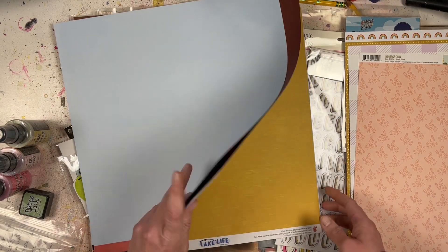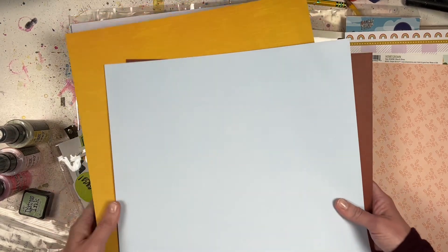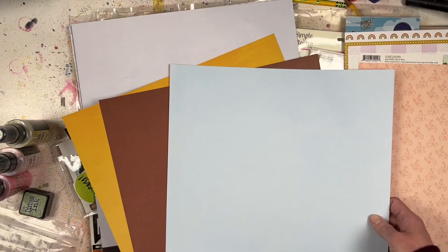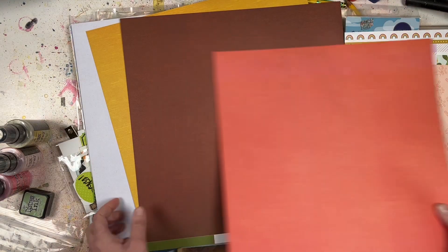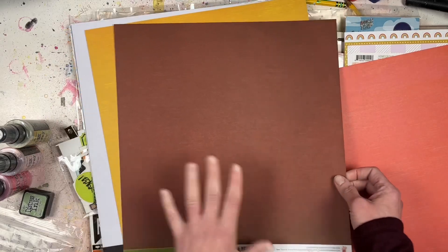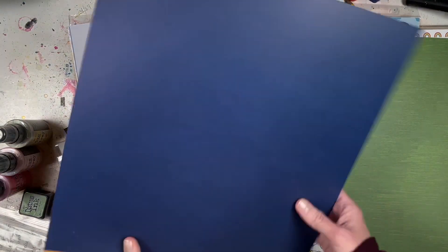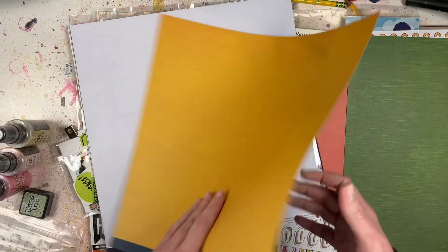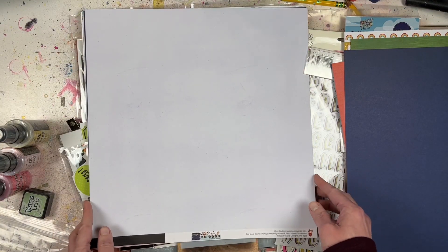I also have some Lake Life paper. I got it because I wanted some more solid colors and they looked very fall-ish. This side is light blue and then there's a red on this side - very fall-ish. There's also a brown, a green, a yellow, and a blue - kind of like a mustard yellow. A very nice selection of fall colors.